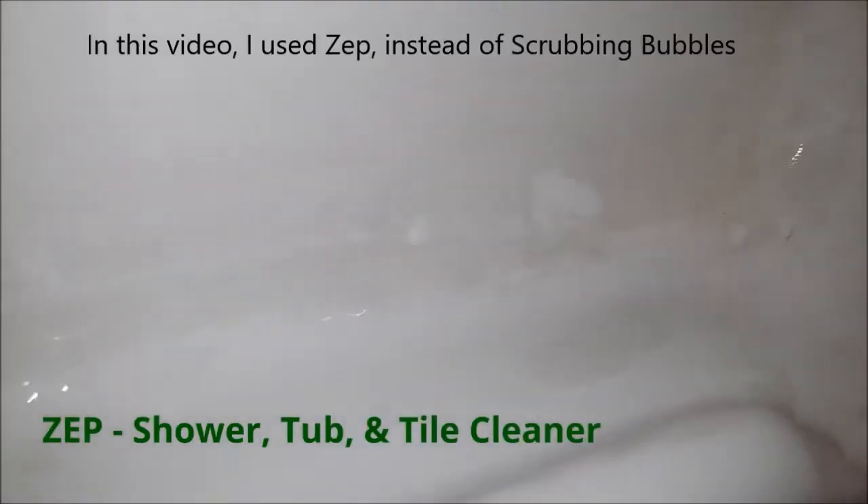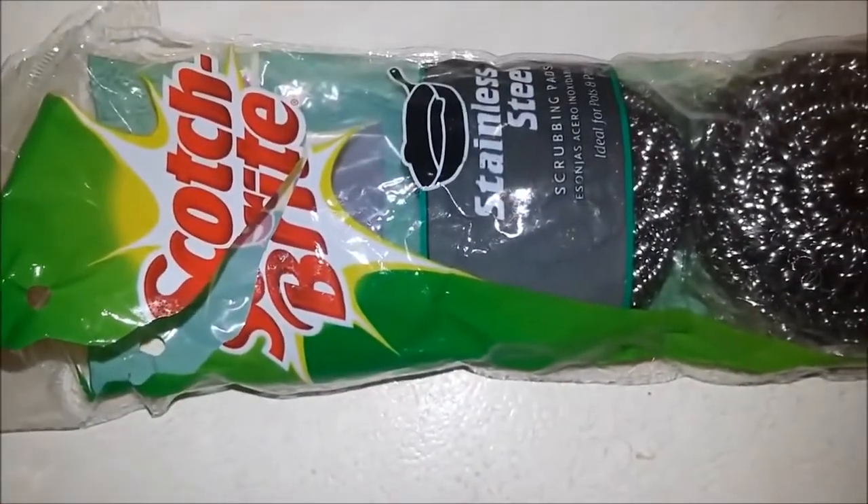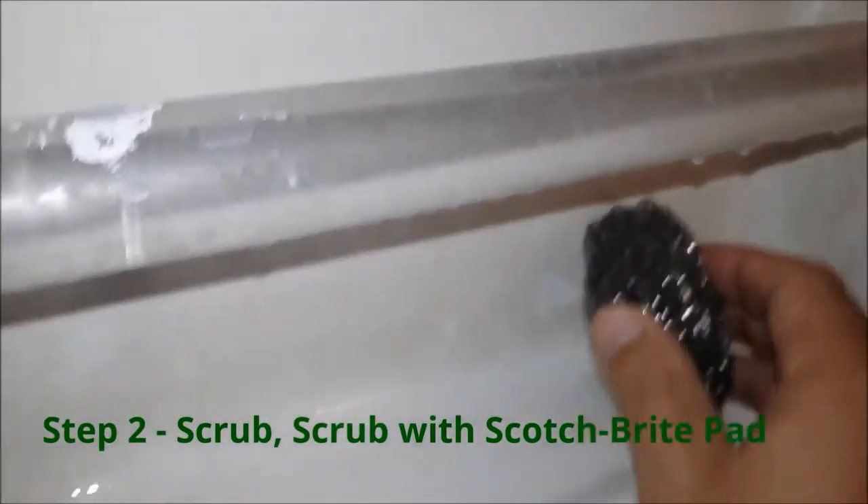Okay, I've let the soap scum remover sit on the tub for a while. Notice I said soap scum remover — not bleach, not all-purpose cleaner. Get the stuff that's made for soap scum. Now I'm going to get the Scotch-Brite pads. Those who watch my channel know how much I love these things — watch the magic happen.